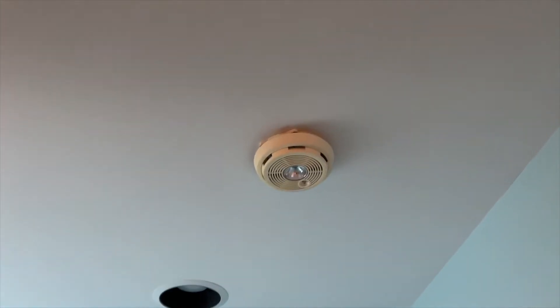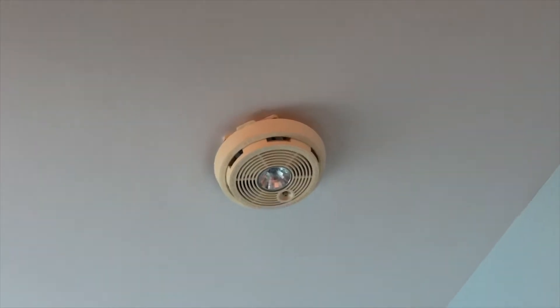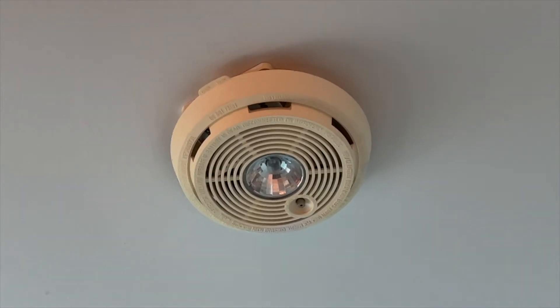So this is my fire alarm that is chirping. I've got to crawl on here to get up to it, and hopefully I don't fall down there. That is going to be a pain in the butt. I'm pretty sure this one takes a nine volt battery, so I'm going to go get one and then stand on this and reach over there and switch it. Hopefully I don't fall.